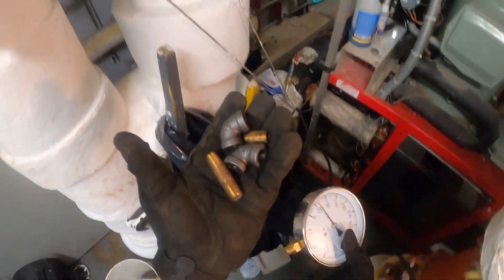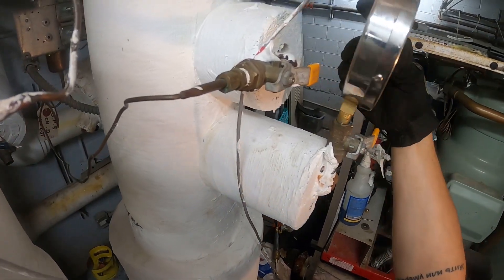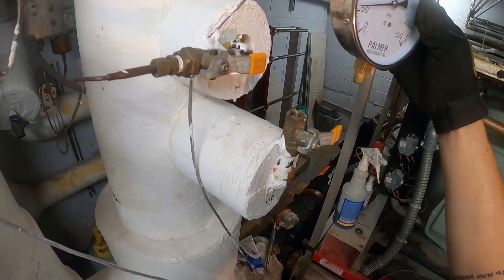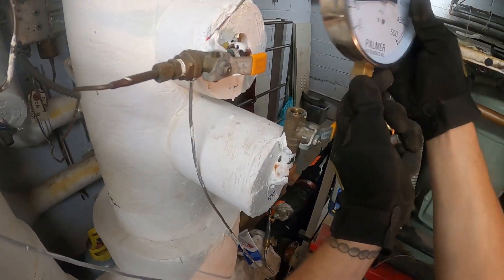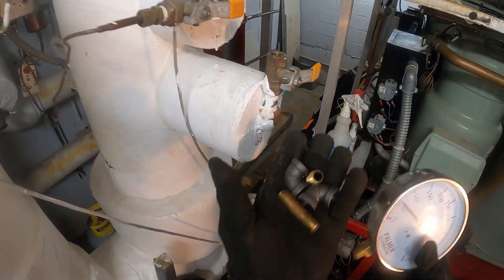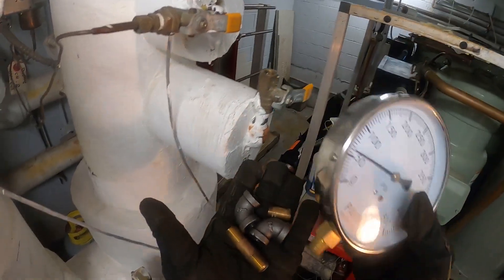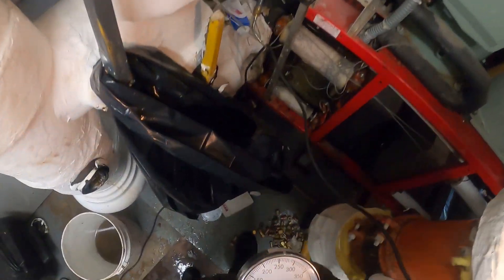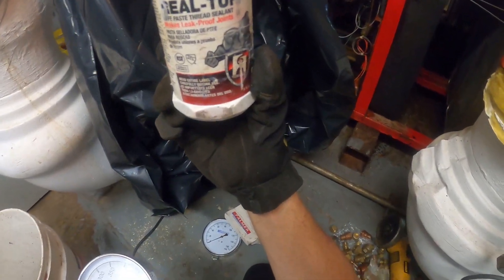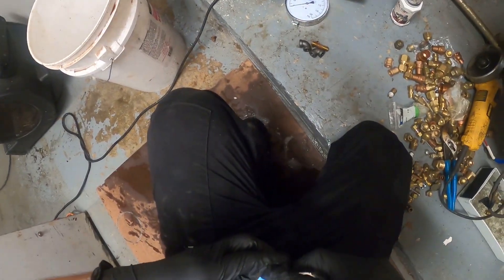Alright, so I have a few fittings and nipples. See, this right here won't spin on. So I'm gonna build an elbow and design it in such a way where in the future, if this goes bad, you could just spin it out and take it out and not have to go through this again. I'm gonna use teflon tape, and if you want you could also use dope on top of the teflon. I'm just gonna begin by prepping all of my fittings.